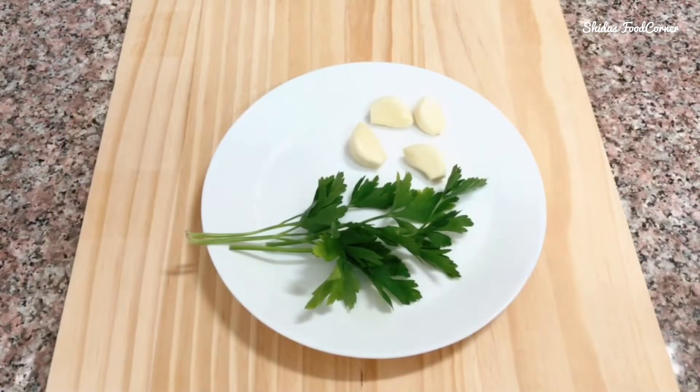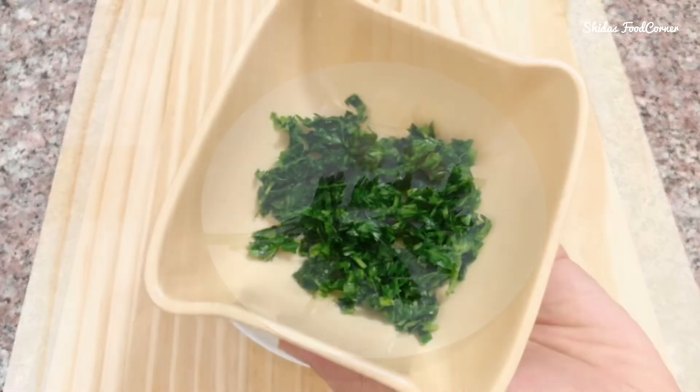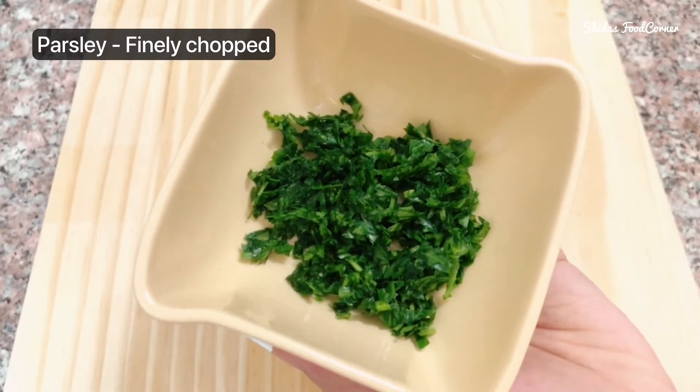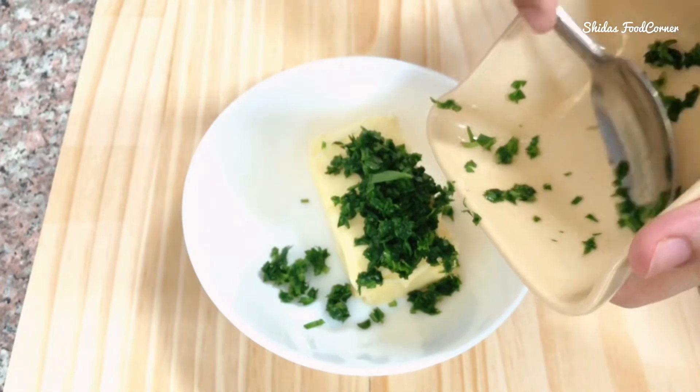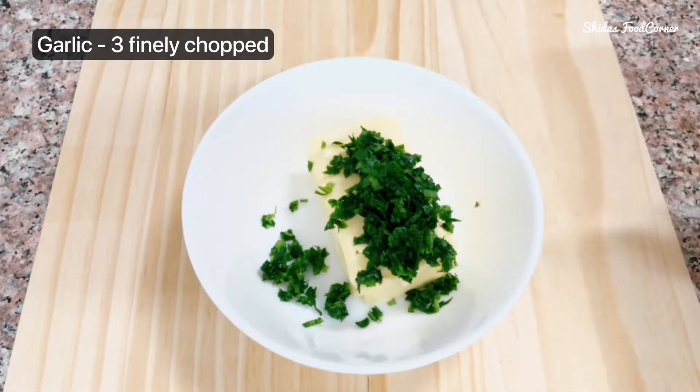Here I have four garlic cloves and some parsley leaves. Firstly, let's chop these. Let's add finely chopped parsley leaves to the butter, then add finely chopped garlic.